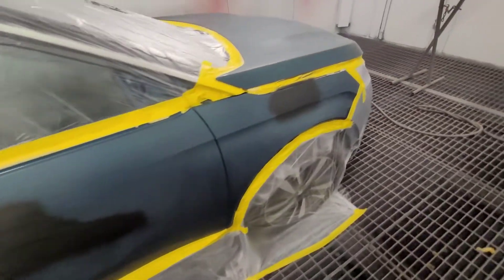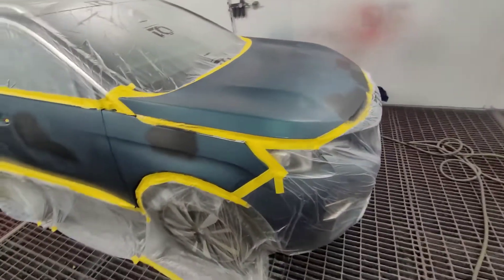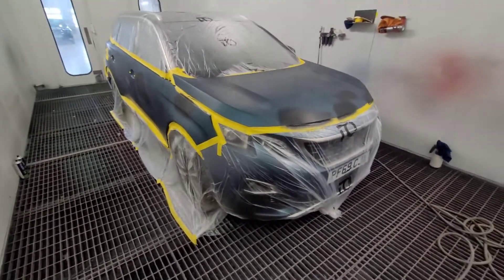So yeah, I'll baste this up. I'll show you once I've basted it — see how close I am with the colour.